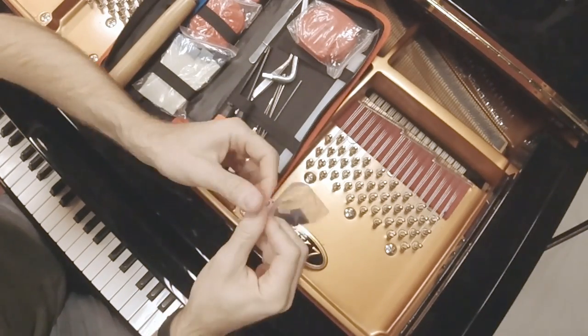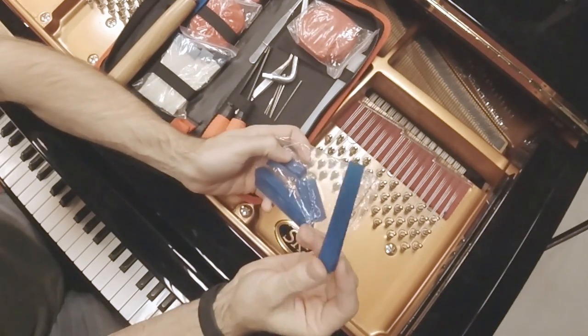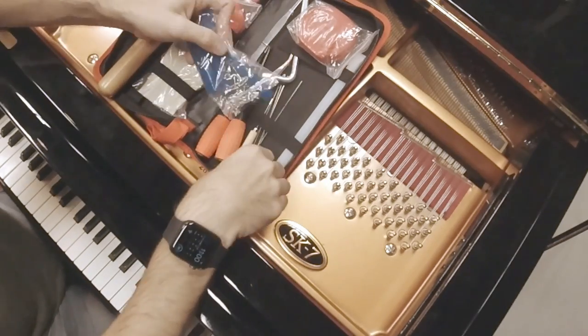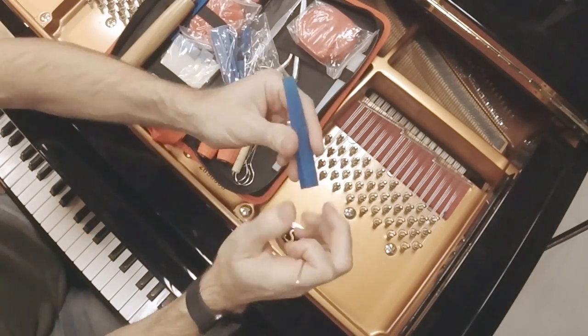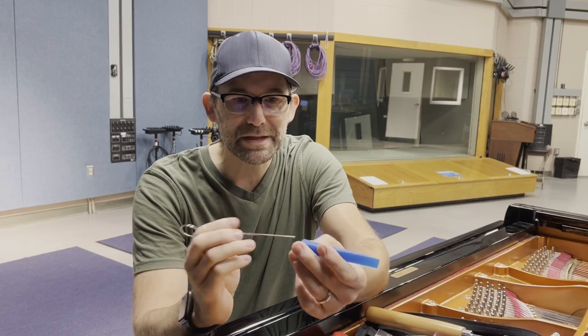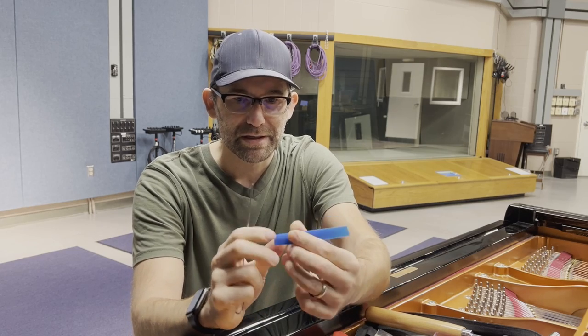It's got these little blue rubber mutes. I would not need all of these to tune a piano, but I'll use some of them. It comes with these little sticks — this is how you would actually use these. You would take the stick and stick it right into the center of the mute, and you probably have to cram it in there. Let's try this and see what happens.